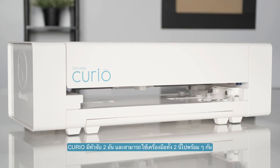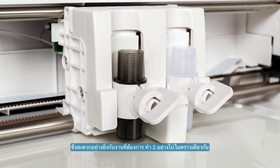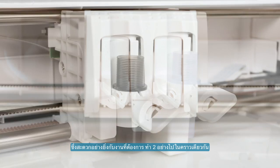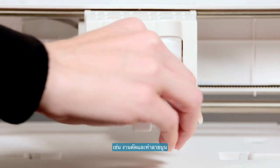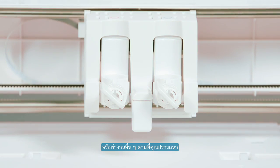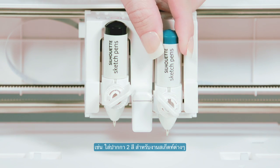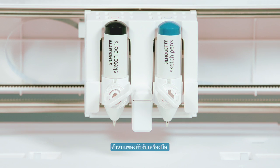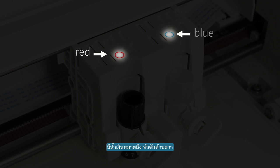The Silhouette Curio has two tool holders so that multiple tools can be used simultaneously. This is especially convenient when your project requires two separate actions, such as when performing a score and emboss, or when multiple variations of the same action are desired, such as when using two different colors of sketch pens. The left and right tool holders are color-coded for your convenience: a red circle identifies the left holder, and a blue circle identifies the right holder.